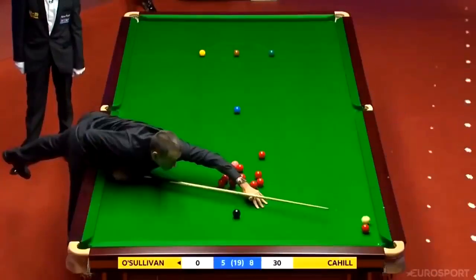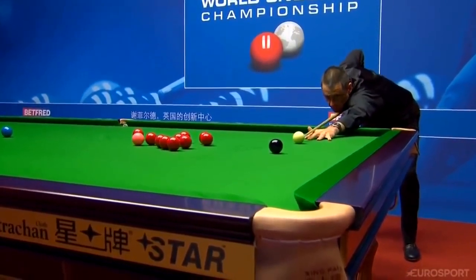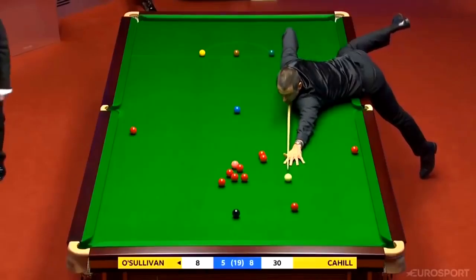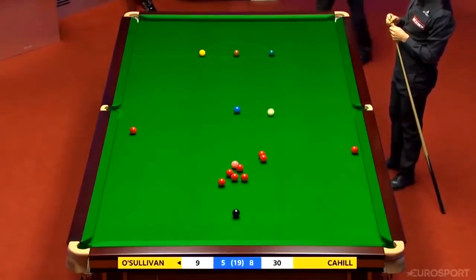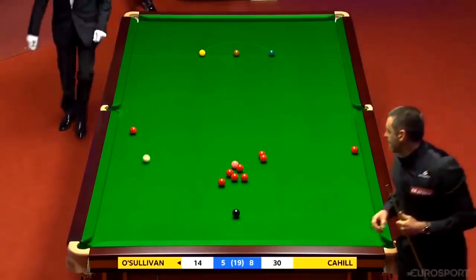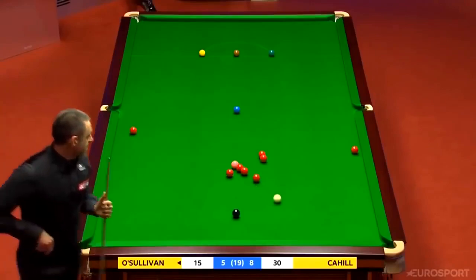So, Ronnie with a chance — nice angle on the black. He'll probably go into the bunch because there's only one loose red and he's got to disturb something at some time, and he couldn't get a better opportunity than this. He's got this cut to the right corner, just about reaching over. Nine. Absolutely perfect on the blue. Big moments in the match now — Ronnie needs to make the most of this opportunity that's presented itself from nowhere, really.